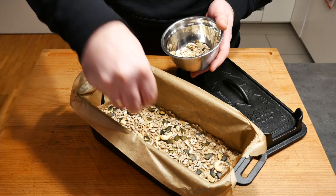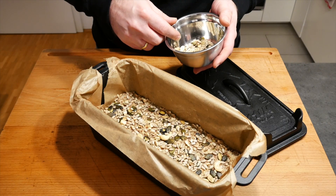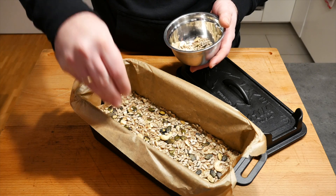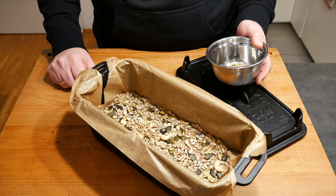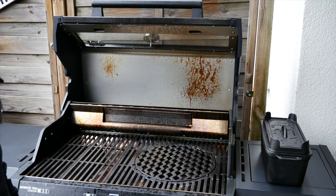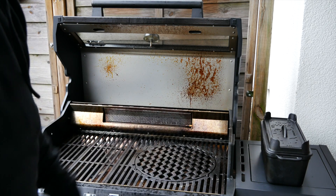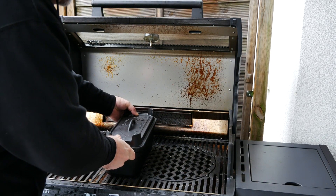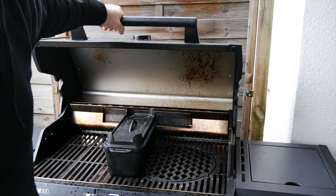Now it's going to go into the barbecue or the oven, whichever one you have, at 190 degrees for 75 minutes until it is baked sufficiently. If you're doing it in the barbecue, obviously go for the indirect zone — this burner is on, this burner is on, and it goes straight in the indirect zone. We close the lid and let it cook for 75 minutes.